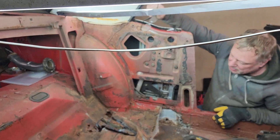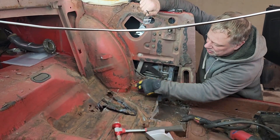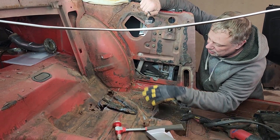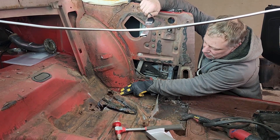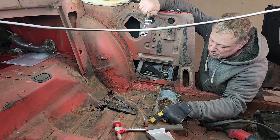We've got old patchwork that we've got to cut out. We have to cut this out and this out, and then replace this. What I want to do is weld the patch to this here, because this is the e-brake.